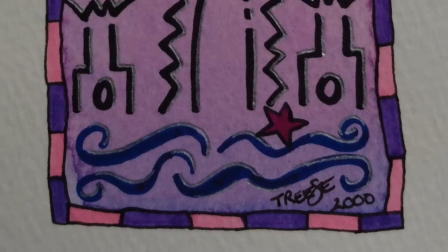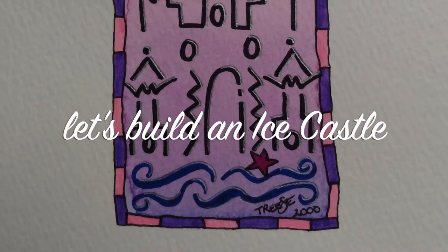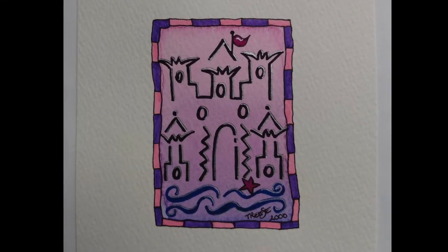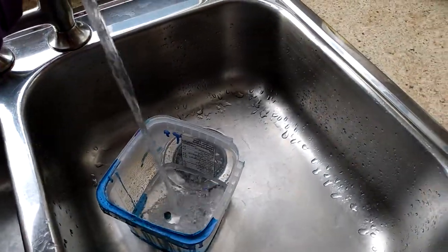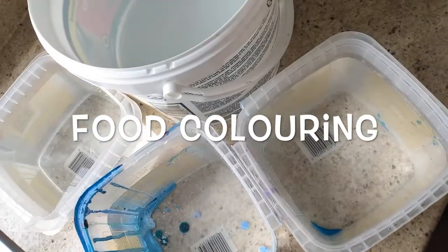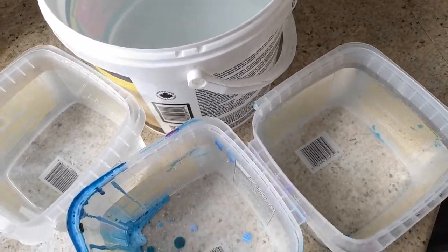It was time to make an ice castle in honor of winter and all this excitement and staying at home. This is something we can all do together. I've got some empty containers here. We're gonna fill them with water and food coloring. Got my ice buckets filled up with water and we're just going to make each of them a different color.